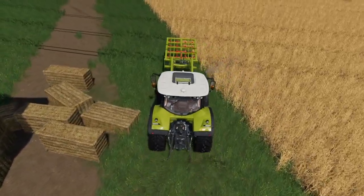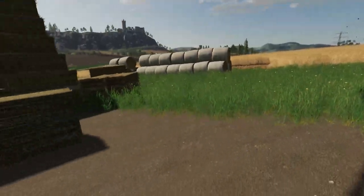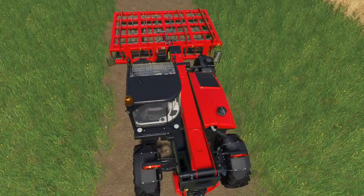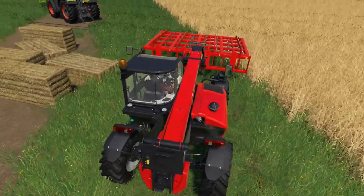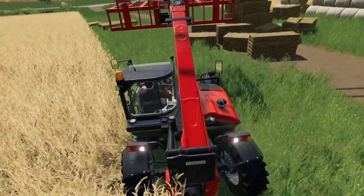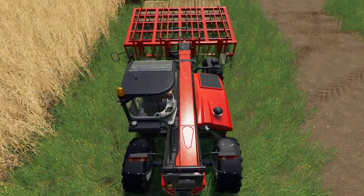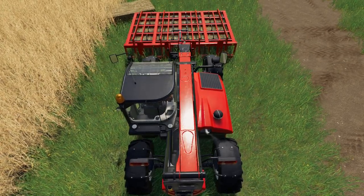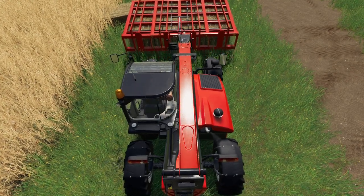So we'll try the three-bale one now. I presume it's three — it might actually take four, we'll have a look at that. Obviously we're using it with these quadrants to start with. The wheel loader's got some other bales to play with. So we've got this one in the matching colors for the loader. We'll be pushing a lot to try and pick four up with one of these, and to be honest we'd be pushing a lot to pick three up in real life.